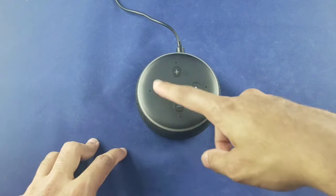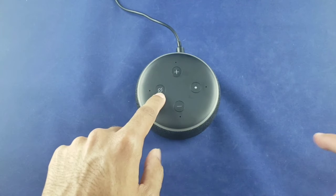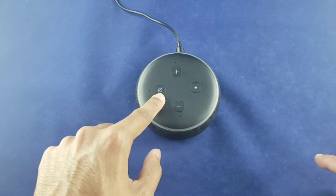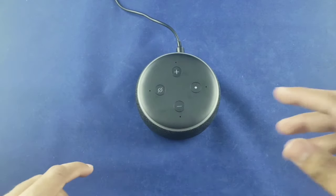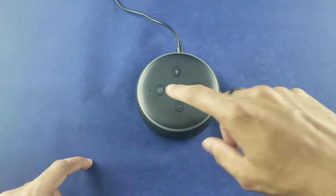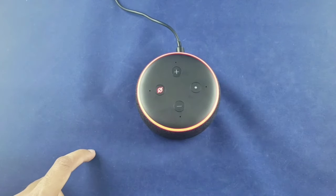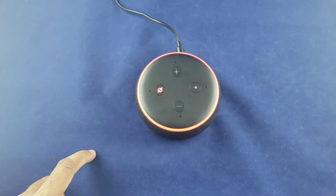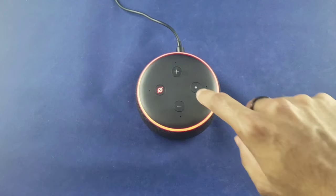I figured out what these two extra buttons do. This one is the mute button — so let's say you have some annoying people over making fun of you and telling Alexa random stuff. If you don't want Alexa to activate, you just hit that button and you get mute. You see the red ring — it means Alexa is muted, all the mics are off. Alexa... Alexa... Alexa — you can see it doesn't respond.